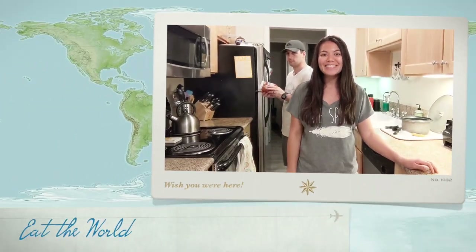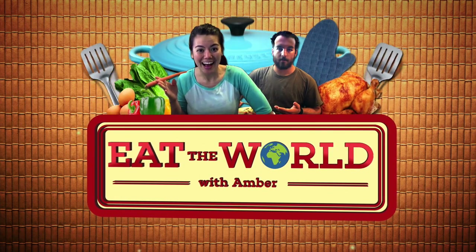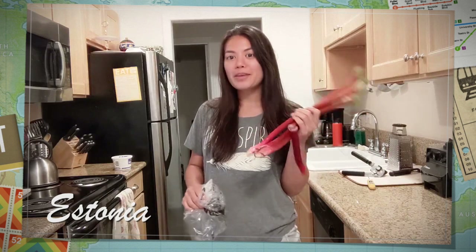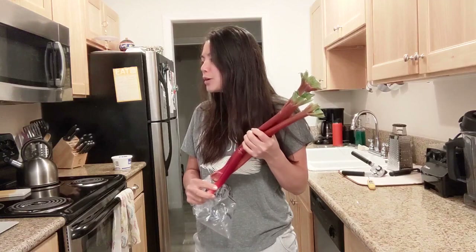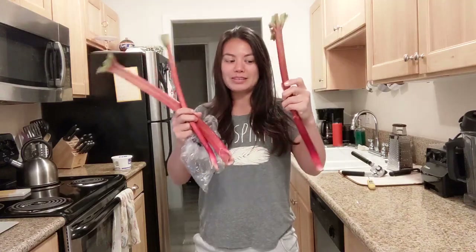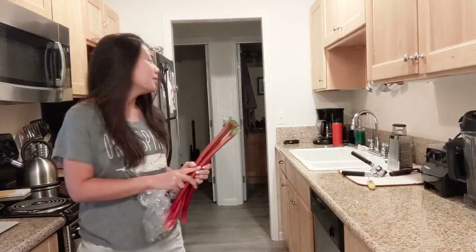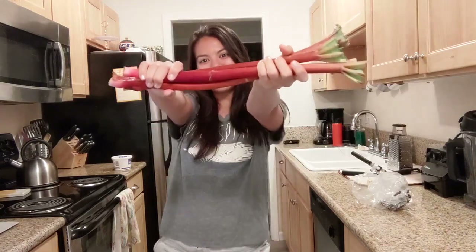Hi, I'm Amber and this is Eat the World. Today we're eating Estonia and for that we're going to make a rhubarb cake called Horkrambarbinkukhapukurega. This is rhubarb if you haven't seen it — it looks like red celery that's really big. It's one of Brett's favorite things to have in a dessert. So let's get started.